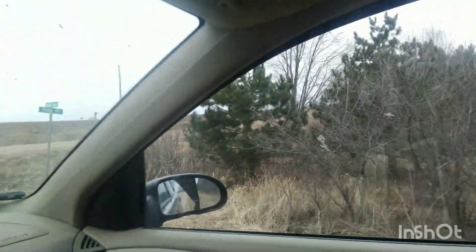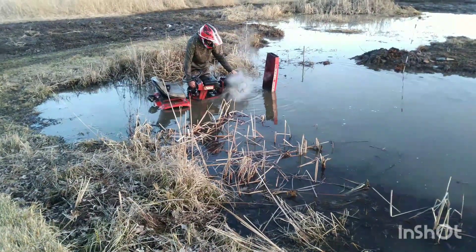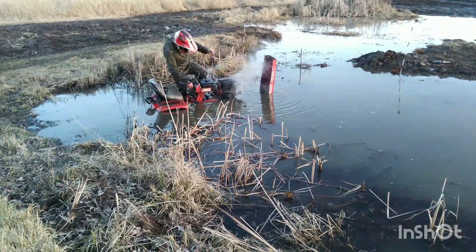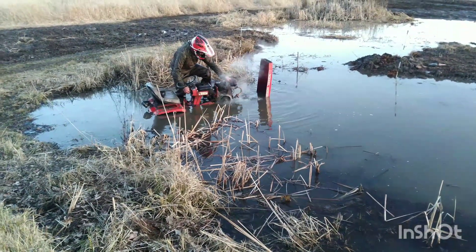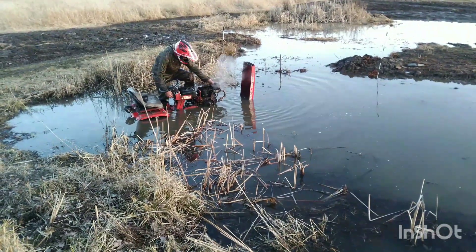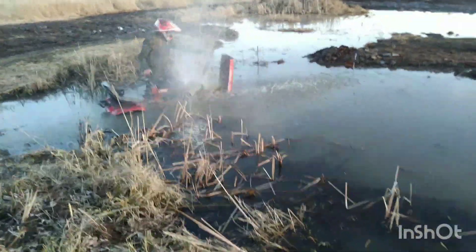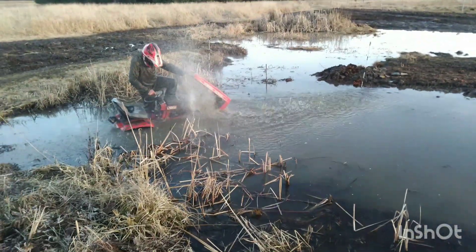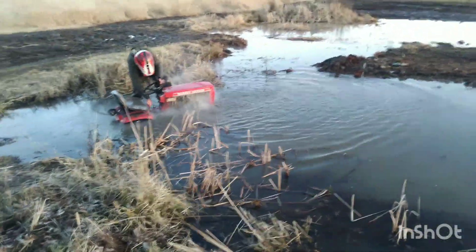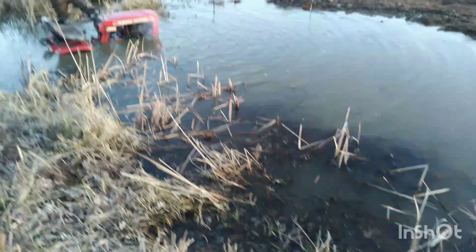There's some ugly stuff in there. It's just drinking water, Aiden. All right, let's cheers. Bye baby. Let's get started.